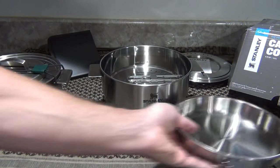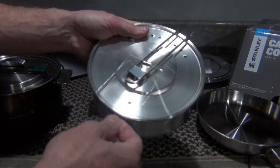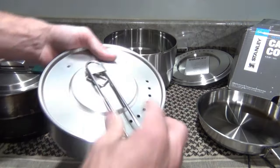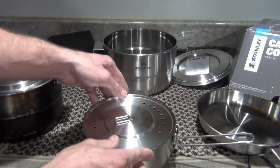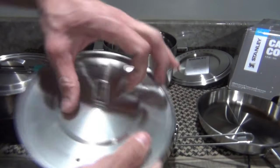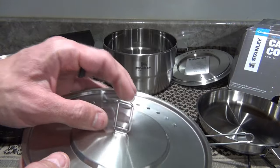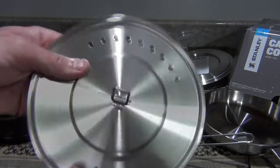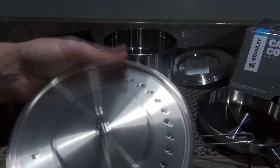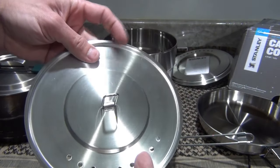Inside the fry pan is the stock pot. I'm already seeing something I like on this lid — there's a stainless steel ring on it. Remember those cook pots where the tabs were green and we all complained and used to put key rings on them? They fixed that, and it looks like they did a fabulous job. This is also a vented lid, very nice construction, looks solid.